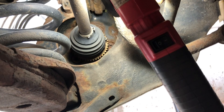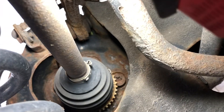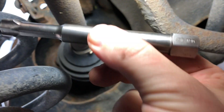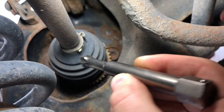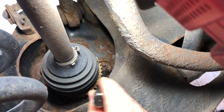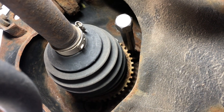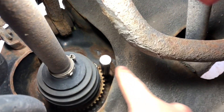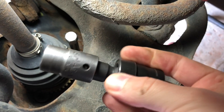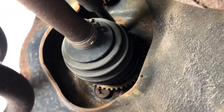So we are underneath the vehicle and you can see the Torx bolt positions - one, two, and there's a third one. Without this tool you will never be able to get a socket in there. We put the tool in and you can see how close it is to the ABS ring - without this tool it's never going to happen. Now we have room to put a regular 9/16 socket on it and zip them out with the gun.